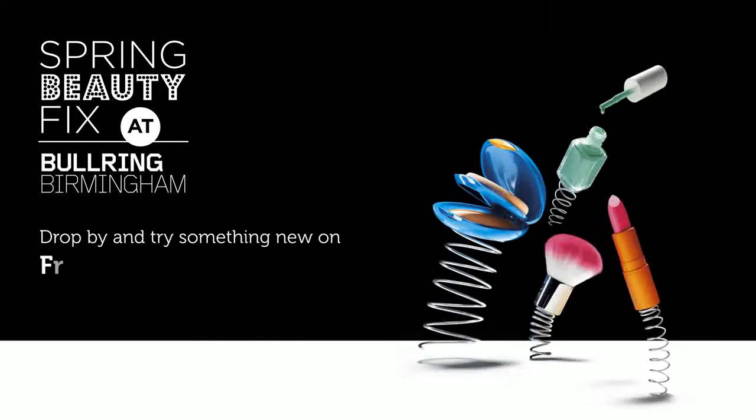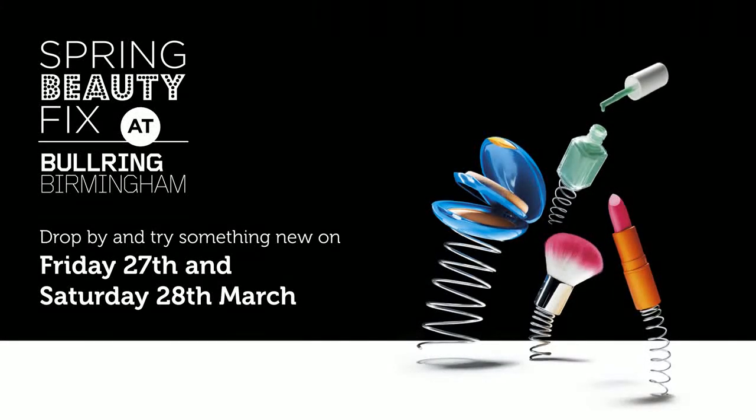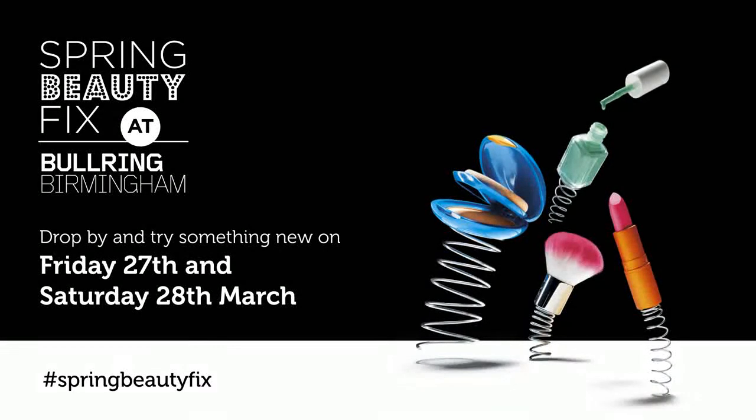Don't forget to get down to the Spring Beauty Fix Event with tutorials, makeovers, a beauty amnesty and more.